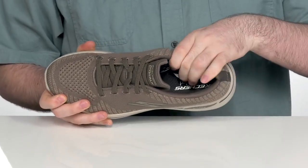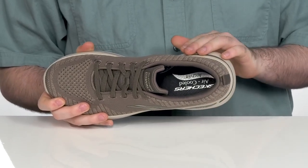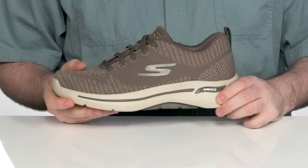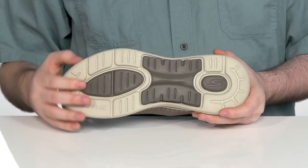With the really comfortable air-cooled memory foam footbed in the bottom, that's going to provide some extra plush support. The midsole is lightweight responsive EVA with cushioning that curves into the outsole.